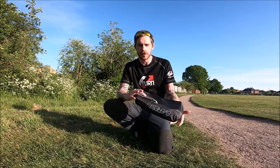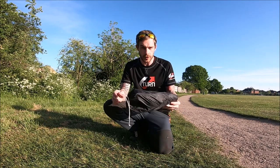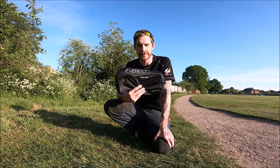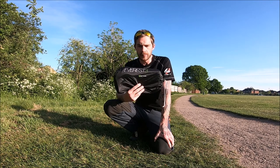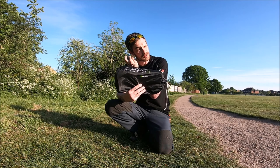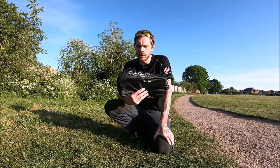Good evening guys, Dan here from Global Flight Dam. What I'm going to do today is a very quick review on the Sup Air Everest 3 lightweight harness. I paid about £259 from Flybubble. It's designed for people who are seriously into treading weight on their kit — paragliding, speed flying, minuwing flying, hiking flies.